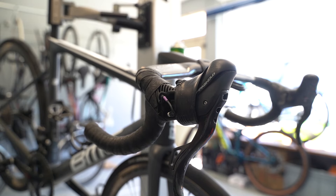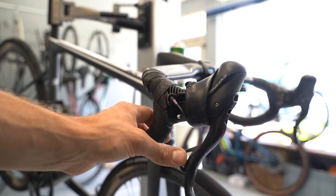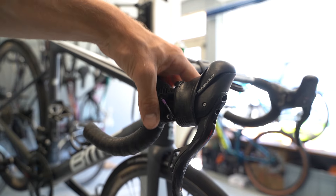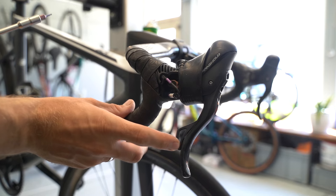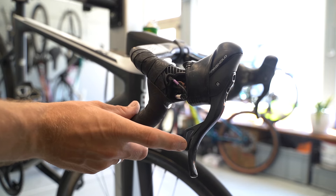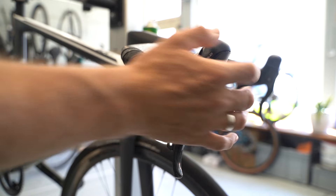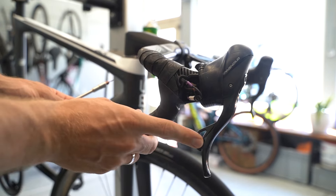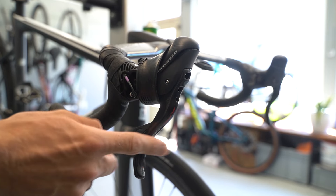Good day and thanks for checking in. This video goes out to all the Campagnolo Super Record EPS 12-speed groupset users — the older wired version. It's about the click on your shifter. Have you ever had the problem where you moved the little plastic shift lever up the cassette and received no feedback — no click — and of course the derailleur didn't shift?